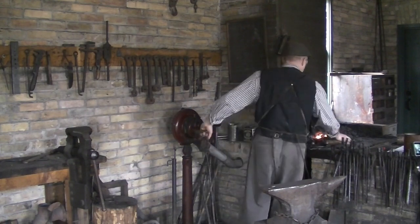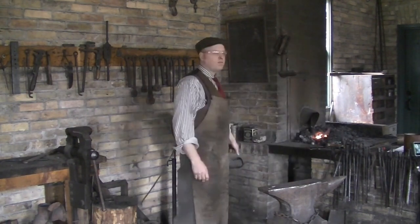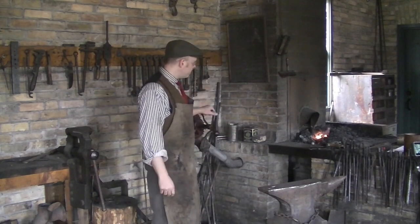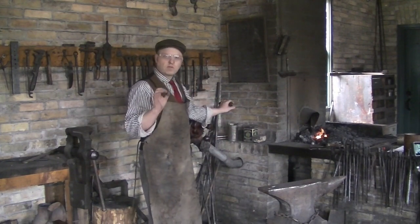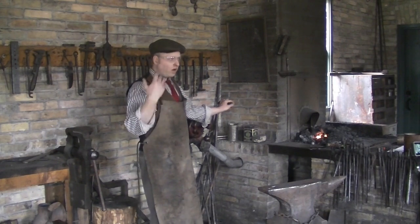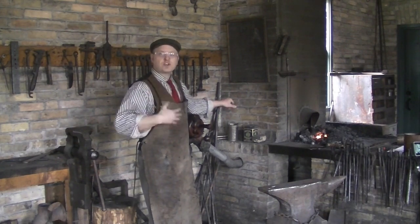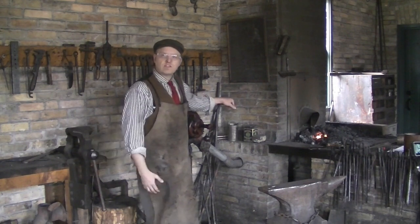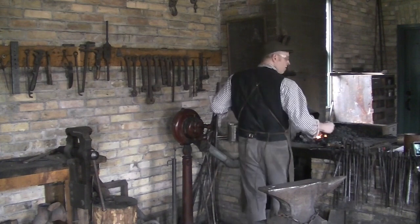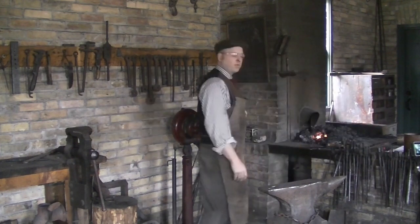I'm here in our blacksmith shop to talk to you about the role that a shop like this and other workshops like this might play in a small community. It was essential for communities back then to have blacksmiths as well as other tradespeople like harness makers, butchers, millers, masons — all kinds of jobs like that — because they would do a lot of things that would support the farmers and a lot of other people within the community.